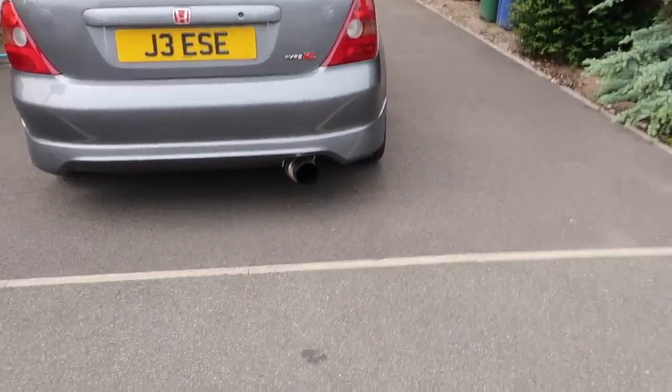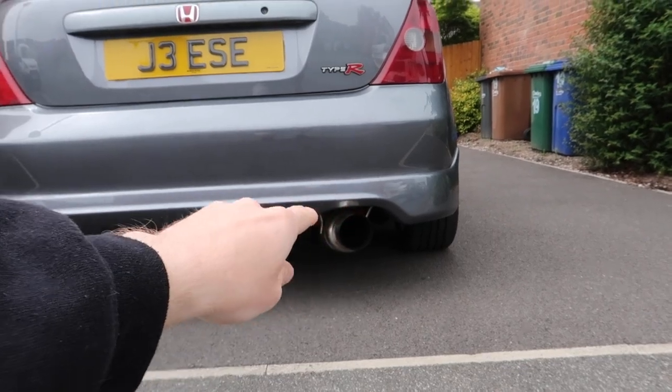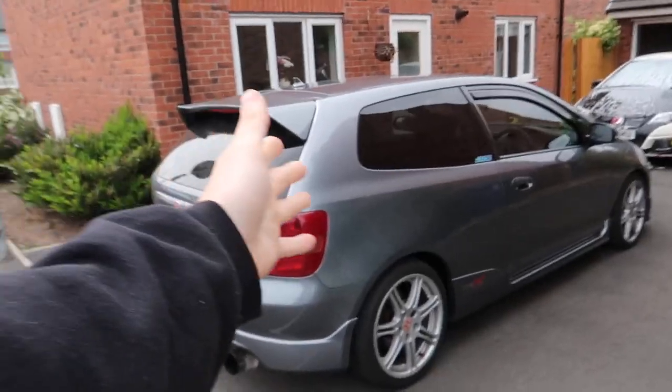But today, this exhaust system is going. I've actually already sold the back box and we're taking the whole exhaust system off. I've actually bought myself a Skunk 2 Megapower R exhaust system for the EP3. Now this is already on Ant's car who owns the white EP3 Type R, which is absolutely nuts - it pops and bangs.